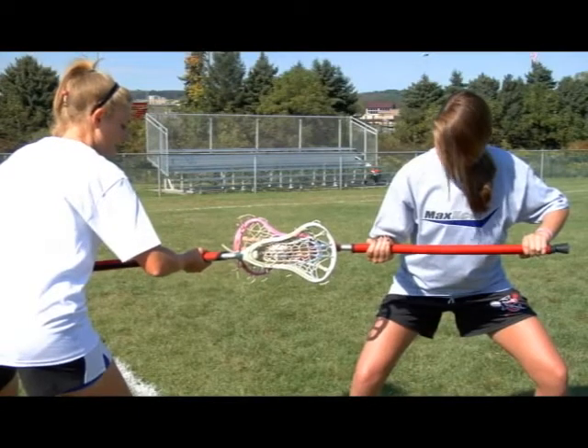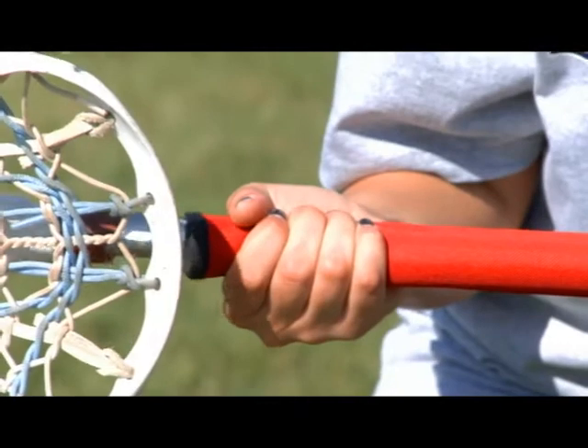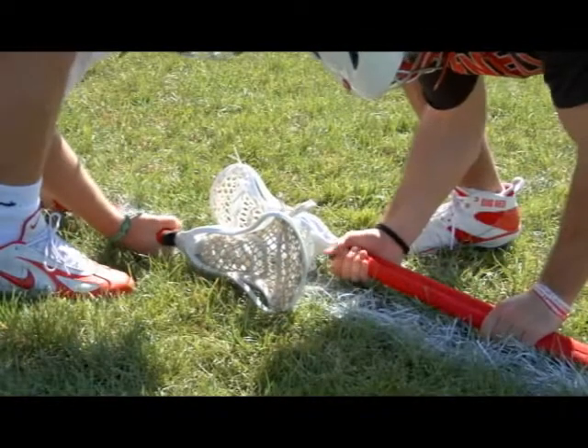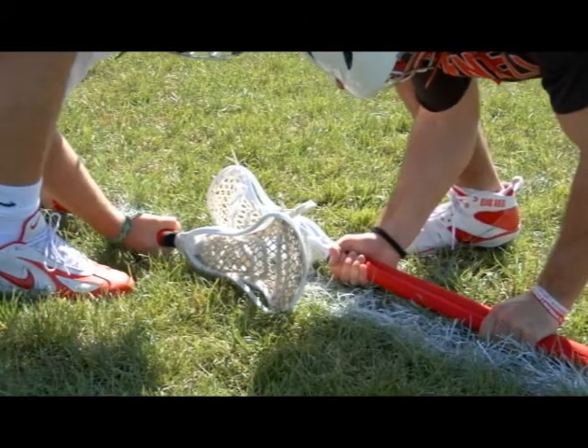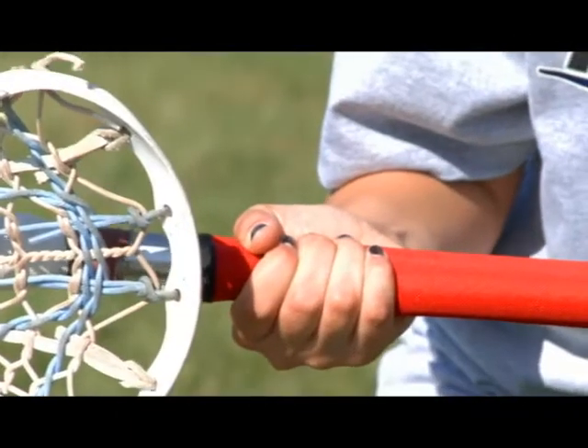For this drill, you can practice alone or with a partner. Place your hands in the position they will be in while facing off. Grip the FP360 10 times with a 5-second hold for each grip, then attack the ball. Repeat these steps until you are satisfied.